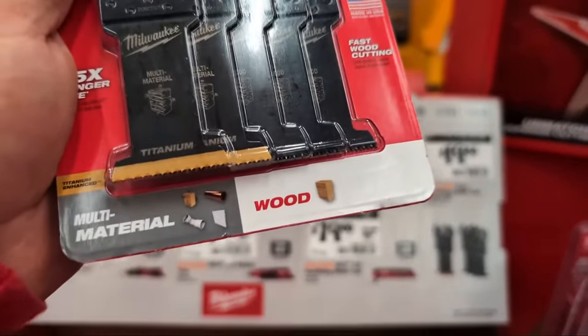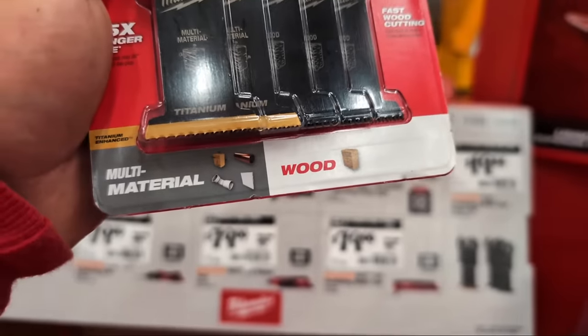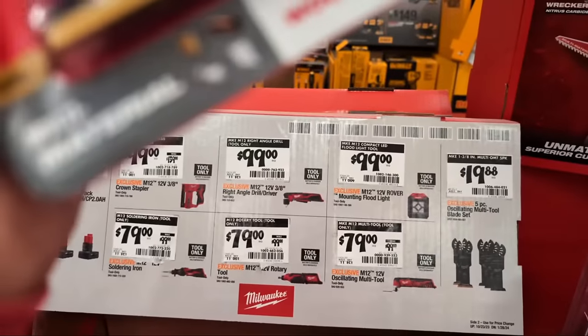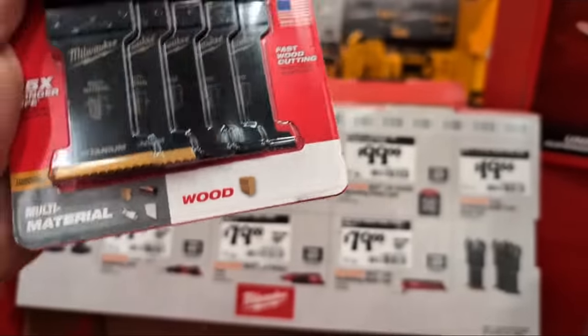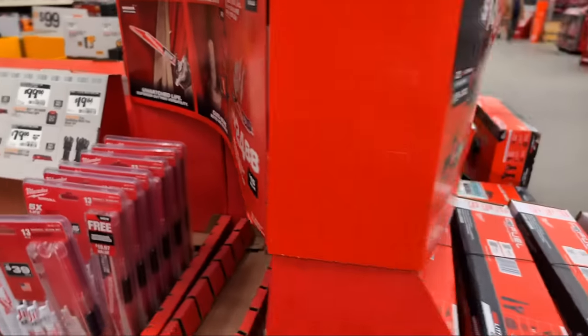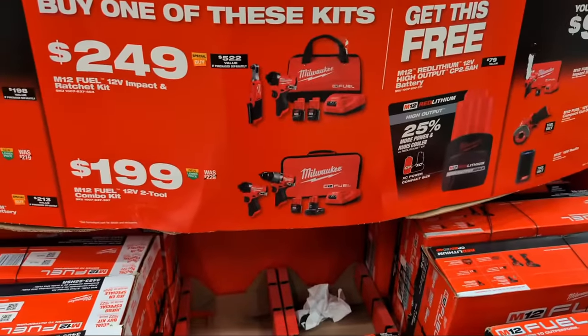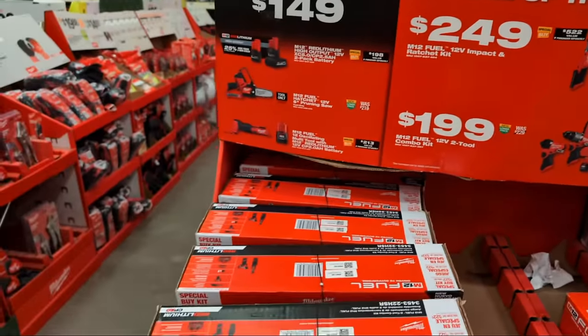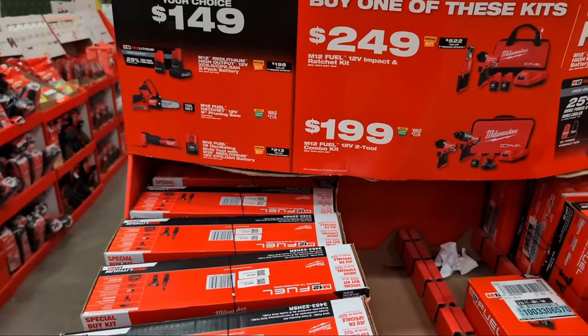Milwaukee has for $19.88 a five-pack of oscillating multi-tool blades. Two of them are titanium for multi-material - wood with embedded nail, PVC, copper, and drywall. The others are for straight clean wood. I'll be honest, these are not my first choice for oscillating multi-tool blades - check the linked video for my number one recommendation.